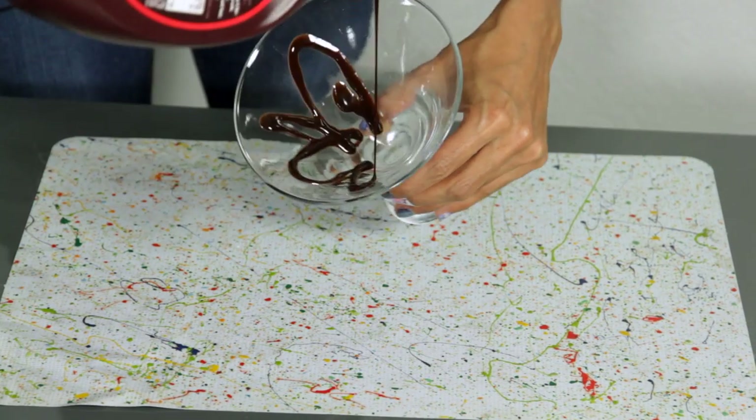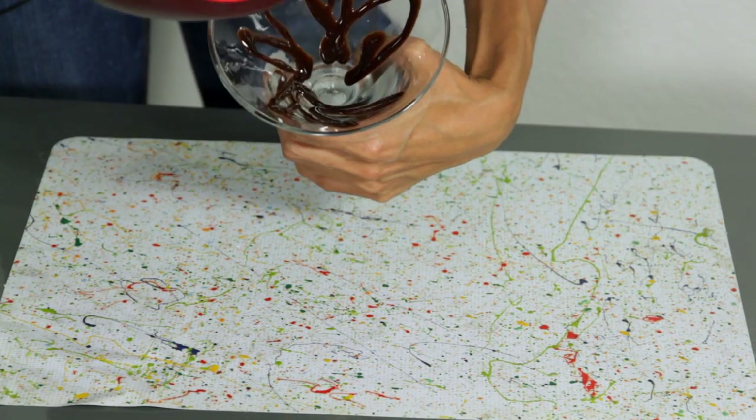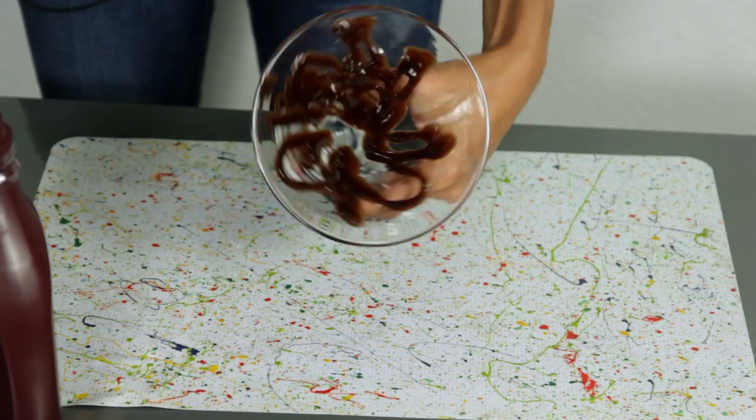Now, to make your cocktail, swirl the chocolate syrup around the inside of the glass. You want to make the chocolate as messy as Wookie hair.